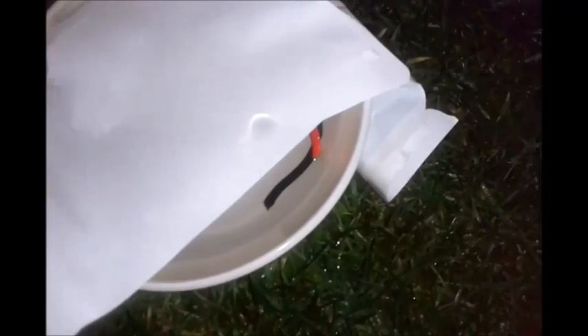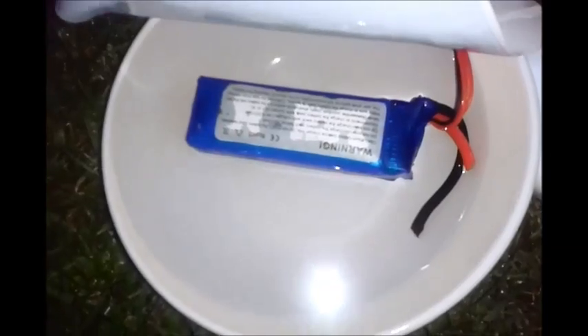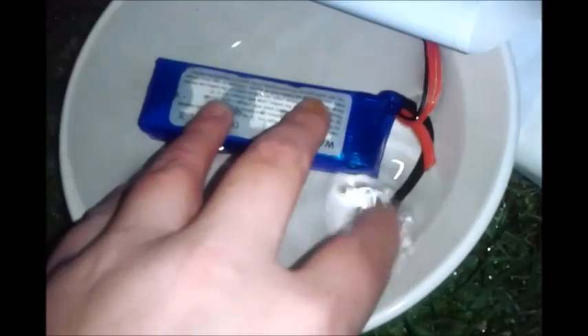This is how to safely dispose of a LiPo battery used in radio control cars, helicopters, boats, planes, etc. What I've done is got the LiPo battery, filled a bowl of water, added some salt to the water, and submerged the battery in the water. I'm not sure why it isn't bubbling at the moment, but the battery is fully submerged in that water.